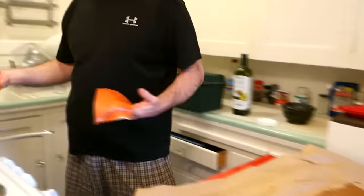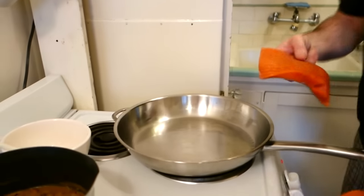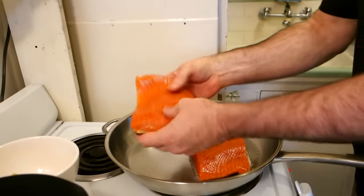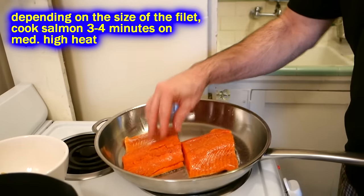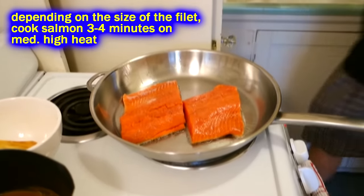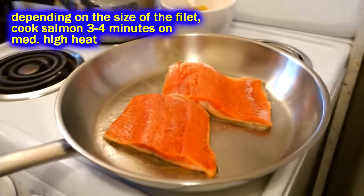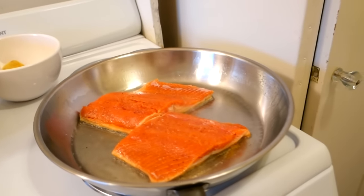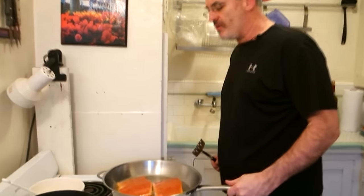Come on over here to the skillet. I think my oil is hot enough — I'm gonna go ahead and lay them down skin-side down, lay them nice and flat, and that's it. We're just gonna leave it alone and let it fry up there for just a couple of minutes. We'll watch the side of the salmon and watch it color up.